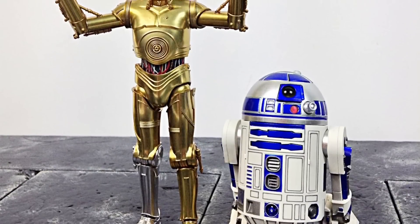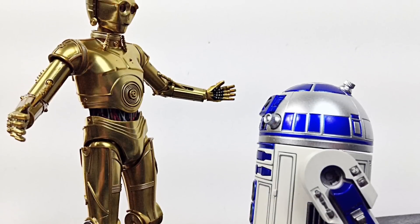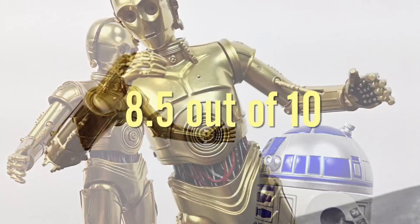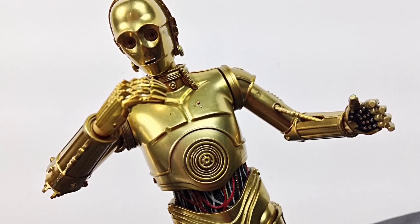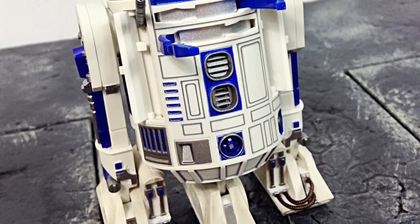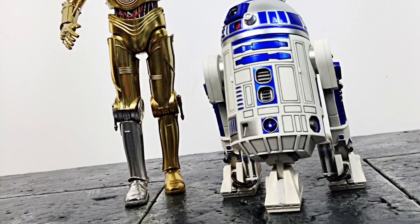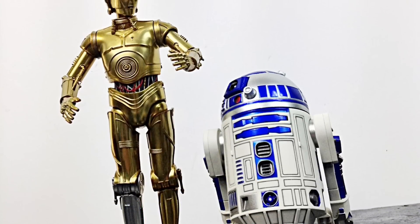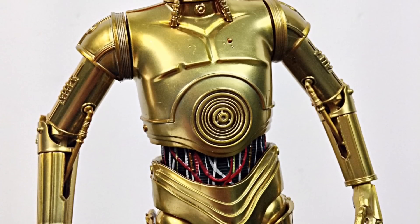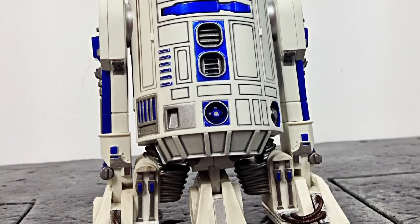That is my review of the SH Figuarts Star Wars C-3PO and R2-D2. Hope you enjoyed it! If I had to rate these figures between 1 through 10, I'd give them an 8.5. If you'd like to know where to buy these figures, I got mine from Ageless Geeks. Don't forget if you ever buy something from agelessgeeks.com to enter code name daredevil and you will get a 5% off discount. More information will be in the description below. If you'd like to support the channel, don't forget to subscribe, click the bell icon, and if you liked it give it a thumbs up. Thanks for watching, I'll see you later!